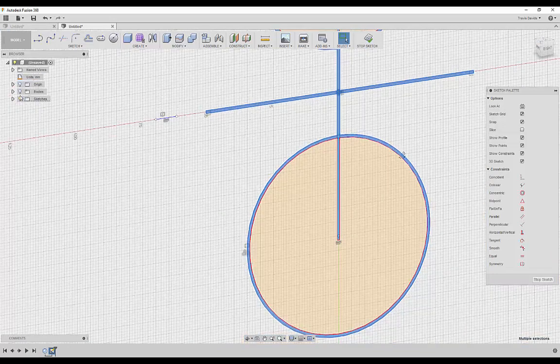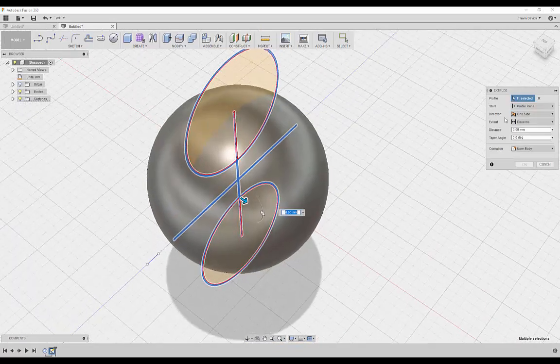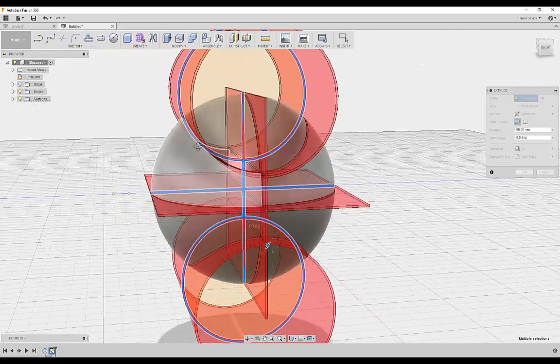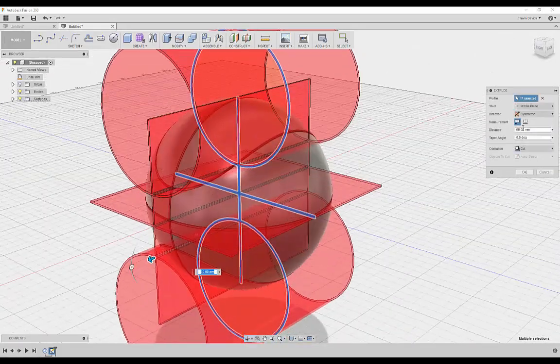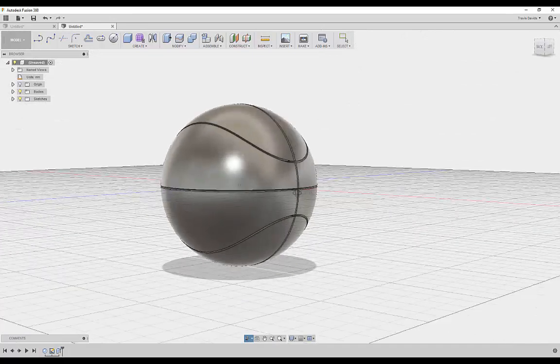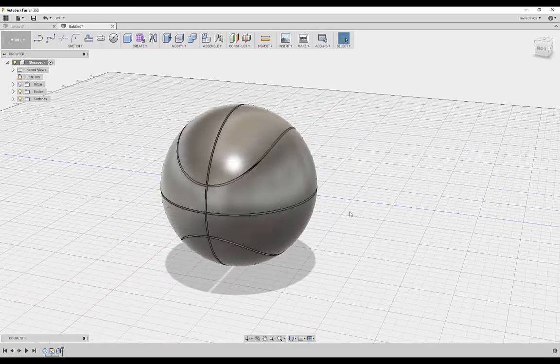Select all of the sketch pieces — hold Shift to select multiple — then right-click, go to Extrude, set direction to Symmetric, drag it out. You can already see through the cut we've got the basketball shape. Make sure Operation is set to Cut, then click OK. We've created the shape of our basketball — it really is that simple.